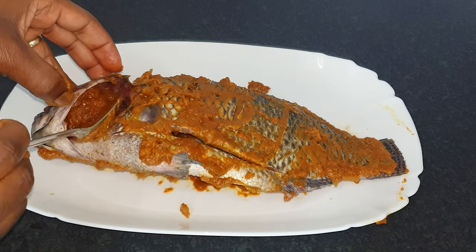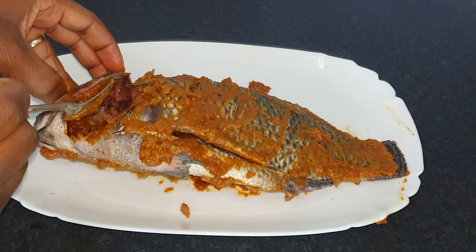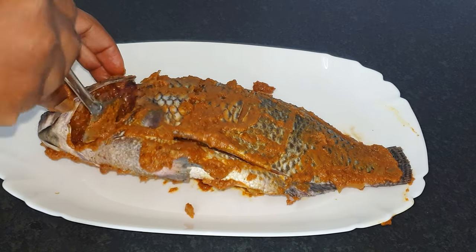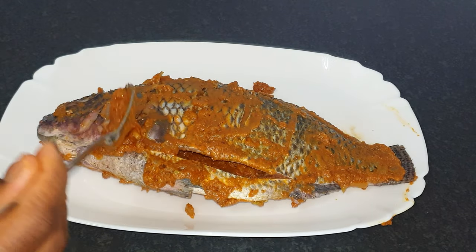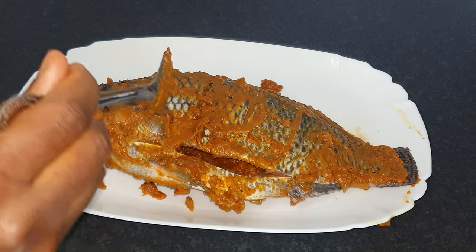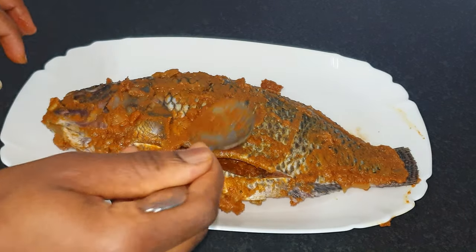We'll open the inside as well and put some sauce in there and rub it in. Then we go to the head part — if you are team fish head, you know what I'm talking about. You want it to be seasoned well too — fish head, if you know you know.